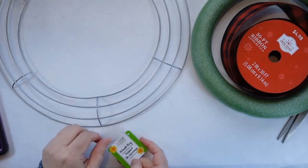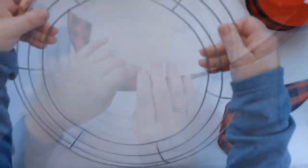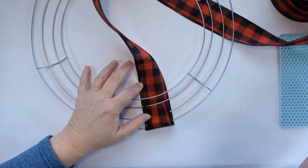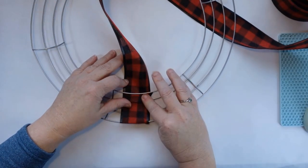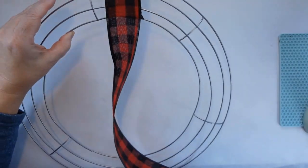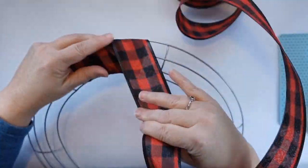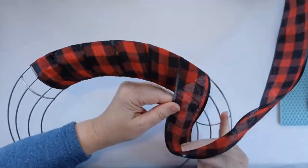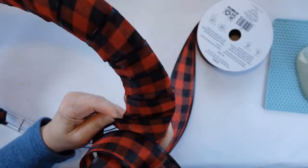I decided I was going to make a wreath that I saw on Kirkland's. You could use the foam form or the metal form. I grabbed this ribbon at Walmart — it was 30 feet for just under $5.00. You could also use ribbon from Dollar Tree. I liked this one because the edges had black on it, so it wasn't that shiny red that Dollar Tree had. I glued it to itself and I'm just wrapping it around, then I'll glue it to itself nice and tight every few times I go around.